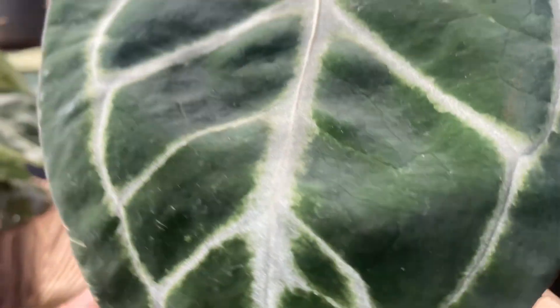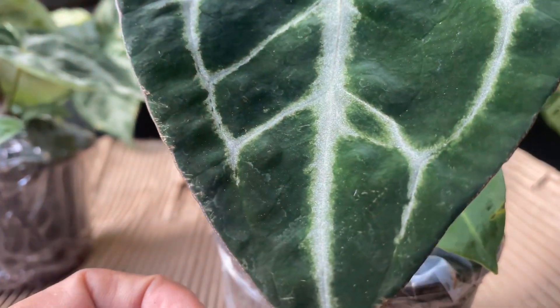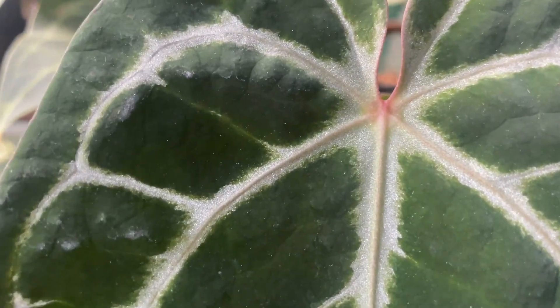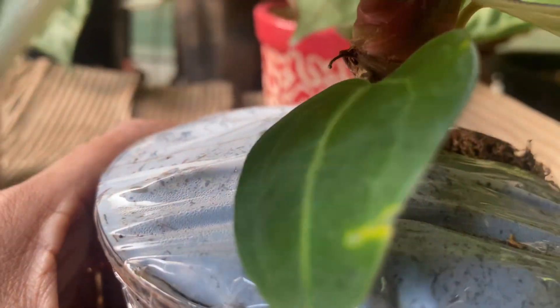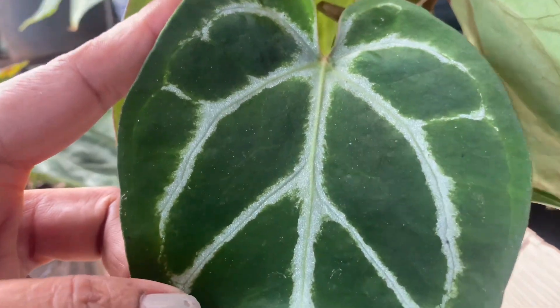Hello friends and welcome back, this is Ansi with another unboxing video. I picked up a new plant from Paradise in Pune, who had put up a post on Instagram about plants imported from China. This is a red crystallinum hybrid, priced at rupees 2500, and I placed an order for two plants, which got delivered last week.